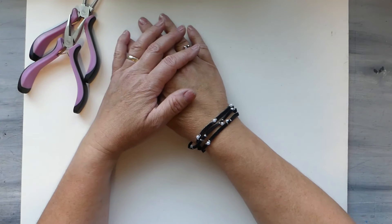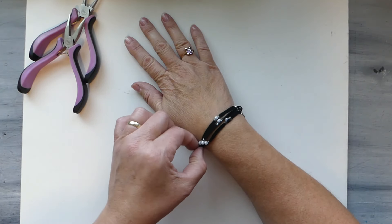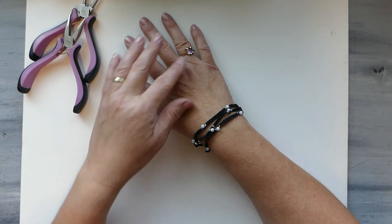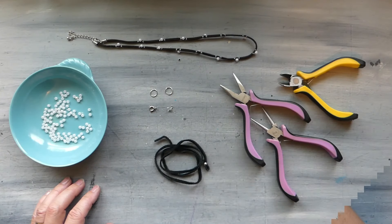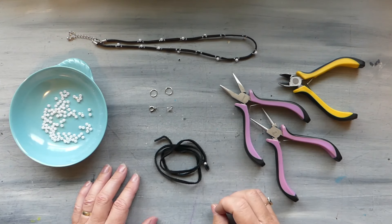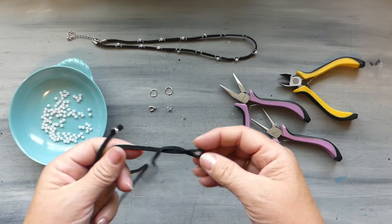Hey everyone, this is Laura with We Met Wirework and More, and today I'm going to show you how to make this really cute leather and pearl bracelet.